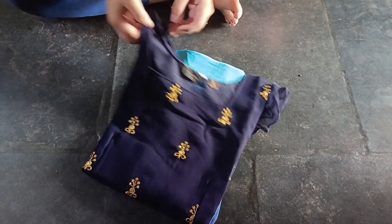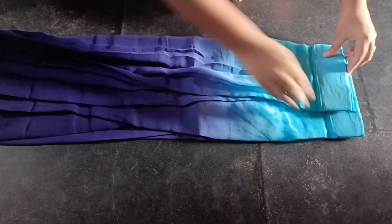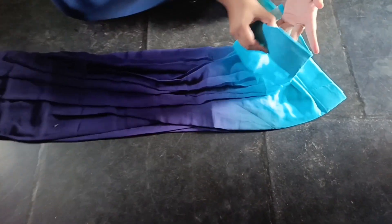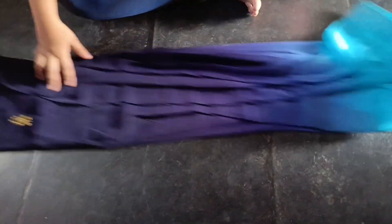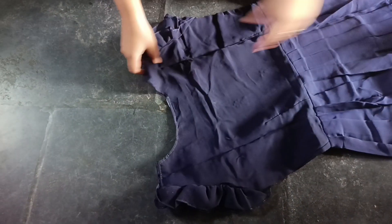I will give a square neck. Later, I will give a round on the back. I will add a pleat. If I look at the dress, there is a very strong cloth.